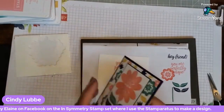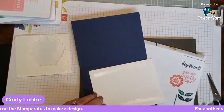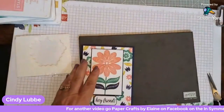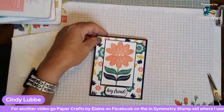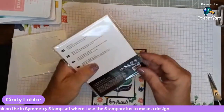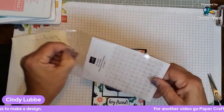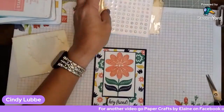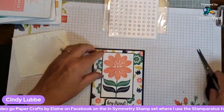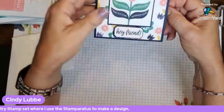Now I'll put a little adhesive inside and close up the card. The final touch is one of our Opal Rounds — they have a little glimmer in them and you can leave them clear or color them with blends. I'm placing one right in the center of the flower to make it pop. Doesn't that make a big difference? There's our beautiful card — the stamped background, the flower focal point, and the inside all done!